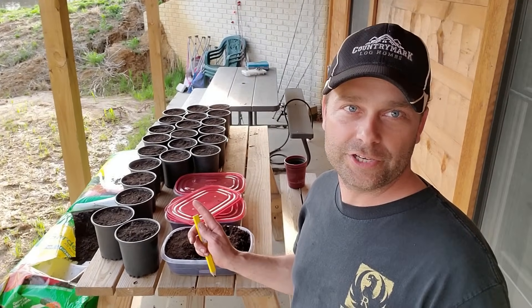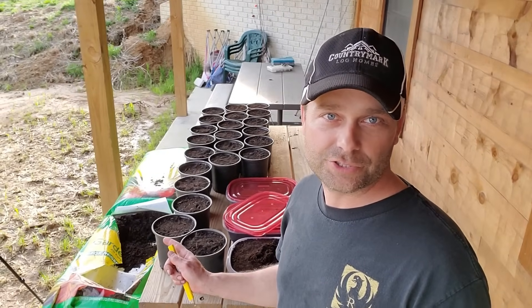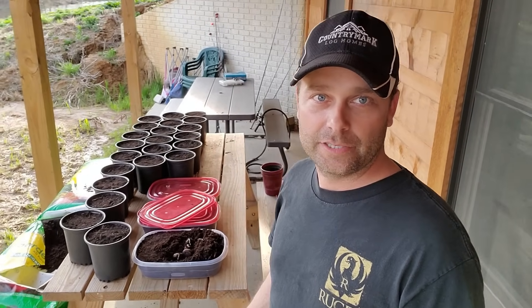I've got my first 22 pots filled up with soil and I have a little bit of soil left in the bag, so I should have plenty to plant all these chestnuts. To plant them, the taproot that's sticking out of the nut just needs to get down into the soil and make soil contact so it can grow down. The whole nut doesn't necessarily need to be buried.